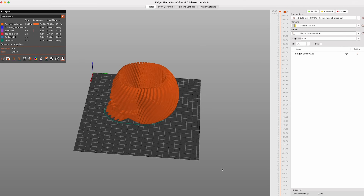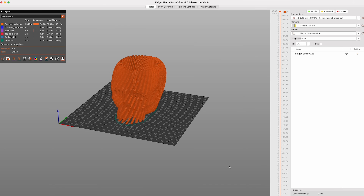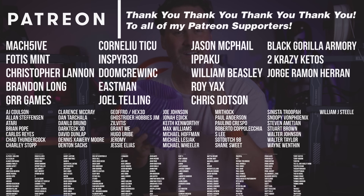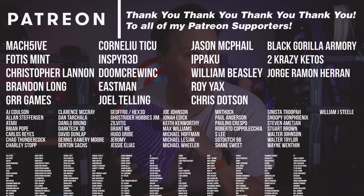I also ended up slicing these in a Prusa Slicer profile that I created, based off someone else's profile for another fast bed slinger and then tweaked for the Neptune 4 and the 4 Pro — I'll be sharing that with my Patreons. A huge thank you to all my Patreon supporters for your continued support. If you're interested in things like my 3D printer settings you can find those over on my Patreon.